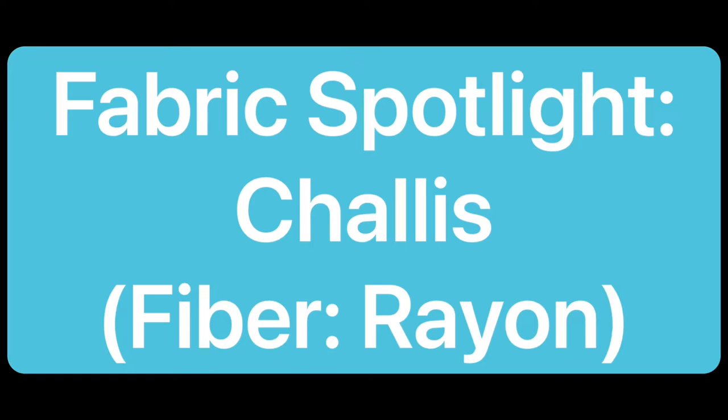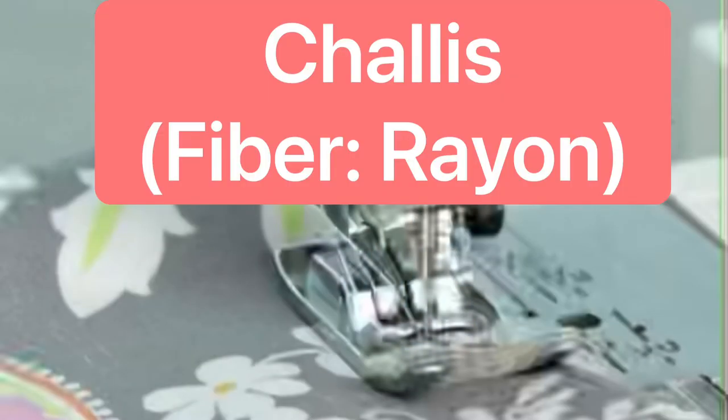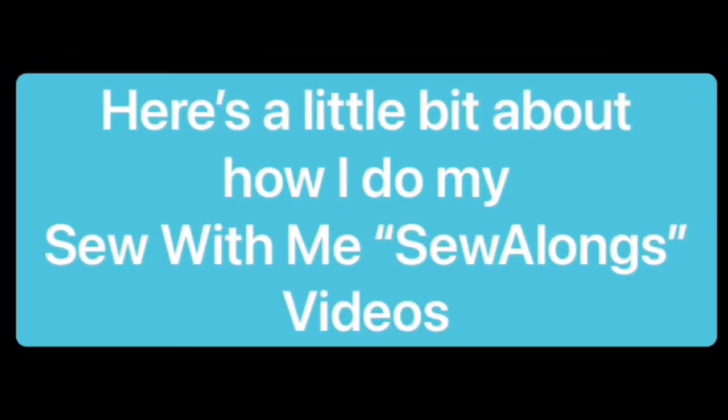Welcome to this edition of Fabric Spotlight. Today we will be reviewing chalice with the fiber rayon. If you already know how I do my sew-alongs and videos, feel free to skip ahead to the pattern spotlight at the 3 minute 20 second mark.